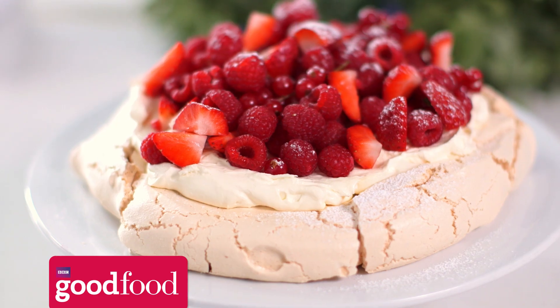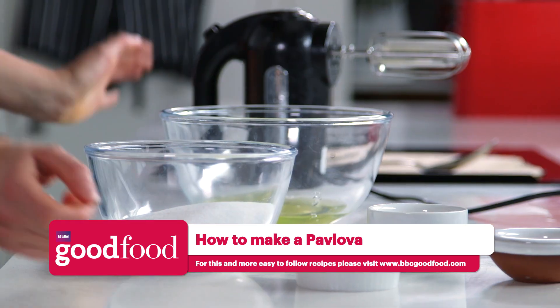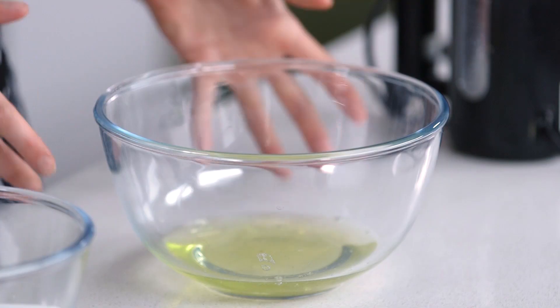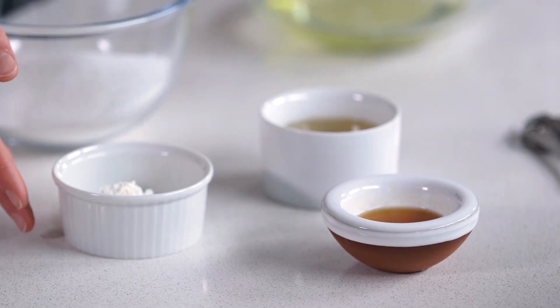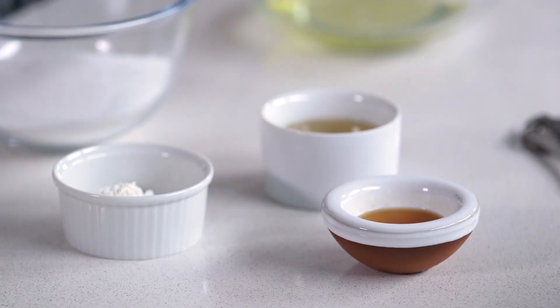Hi, I'm Sophie from BBC Good Food, and I'm going to show you how to make a pavlova. It's really easy and simple to make — it just requires some egg whites, some sugar, and then to make it really nice and mallowy, some cornflour and some white wine vinegar.